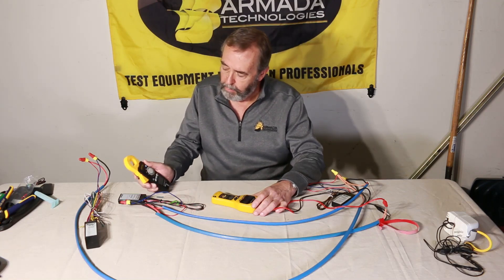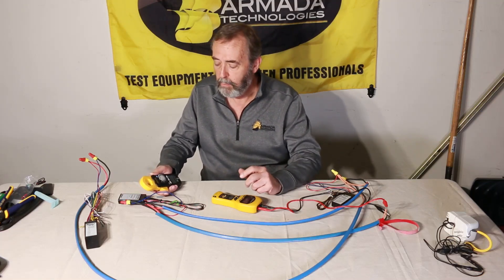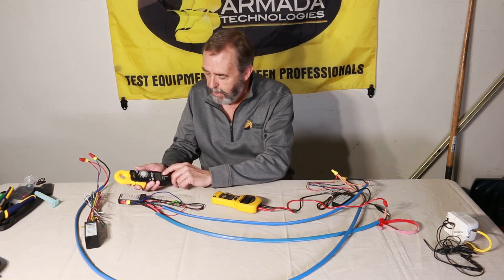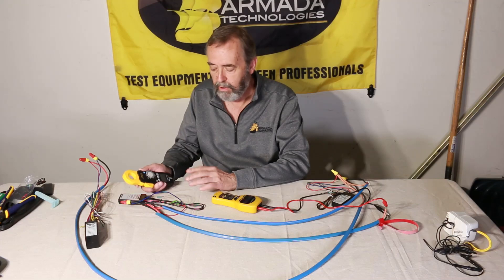I take my clamp meter — a nice non-intrusive way of checking the system for opens and shorts without opening any splices, since splices are typically the problem here. I go to milliamps on my meter and hold down the LPF key so it switches to LPF and allows me to get a much more consistent current reading.